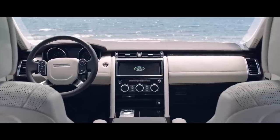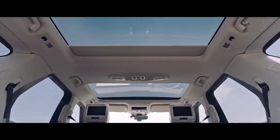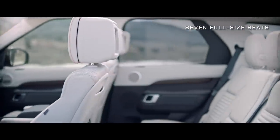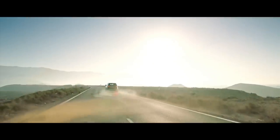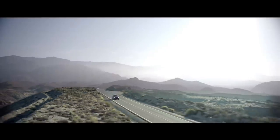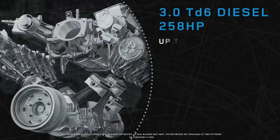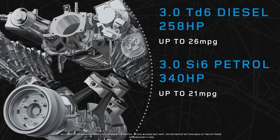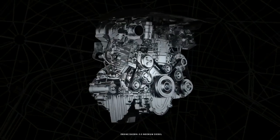The 2017 Land Rover Discovery launches in the States this summer and will be offered in both 5- and 7-seat configurations. Starting at around $50,000, the Discovery comes with an 8-speed automatic transmission paired with either a 3-liter V6 engine with 340 horsepower, or a turbo diesel with 258 horsepower but 443 pound-feet of torque. And over the next few days, I'll be taking both for a ride.